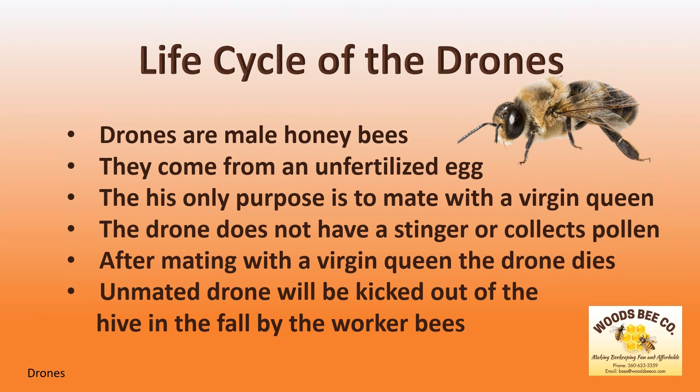However, drones that do not mate will be kicked out of the hive in the fall to face the winter, where they will surely die.